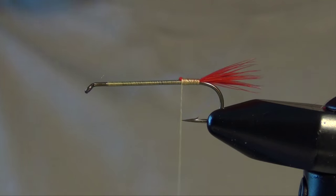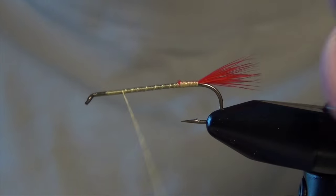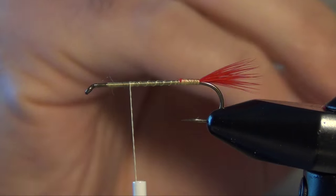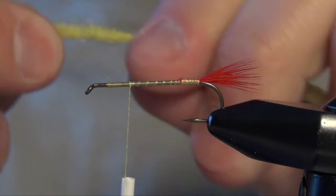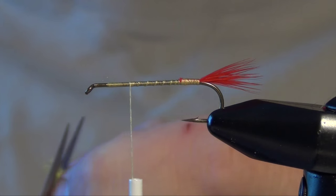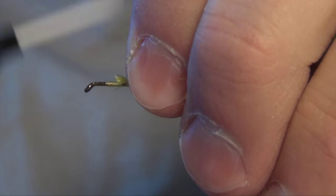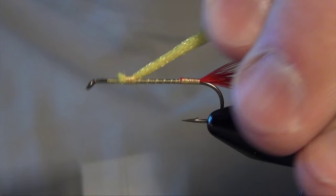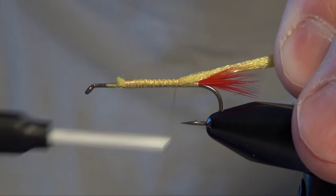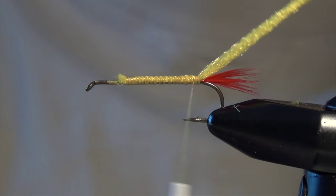We're going to trim off the butt ends. Now the next thing we're going to do is take our thread forward to about the two-thirds point. We're going to tie in some yellow McFly line to make the butt of the fly. We're going to tie that in at the front so our body is nice and smooth and even. If I tied it in at the back, this yarn is some pretty thick bulky stuff and I'd end up with a big hump back there.